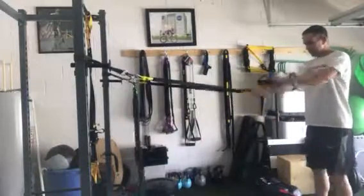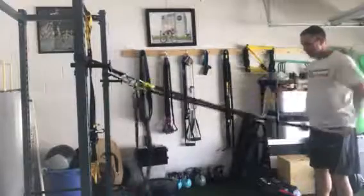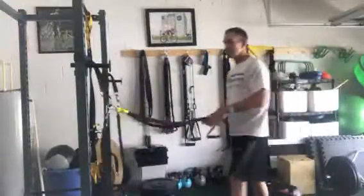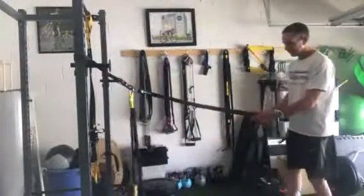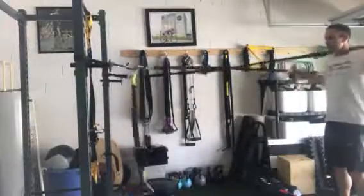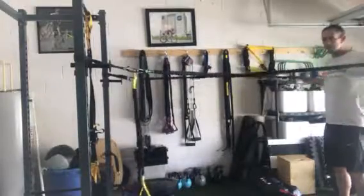We're going to do A's, which is a pull-through, and then switch to the lighter band and do T's — crossing over, squeezing the shoulder blades, arms at shoulder level.